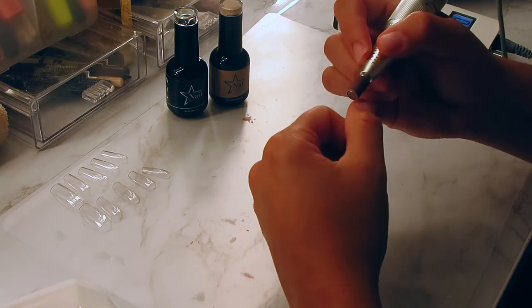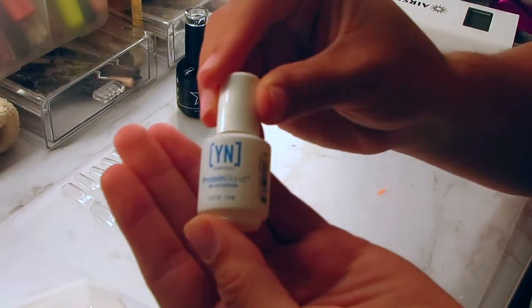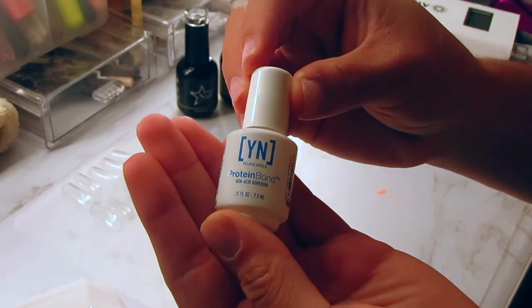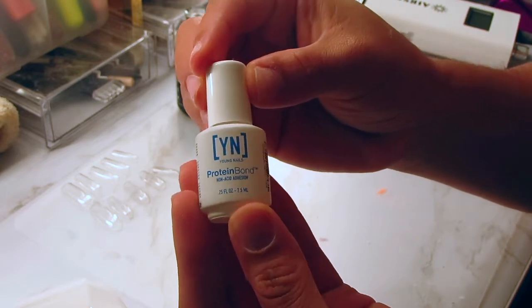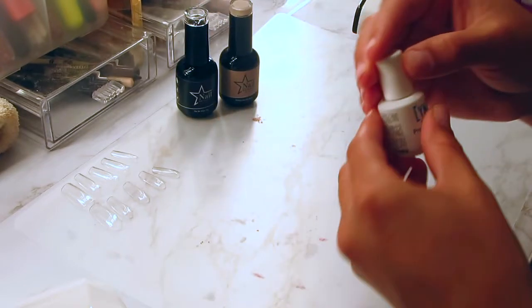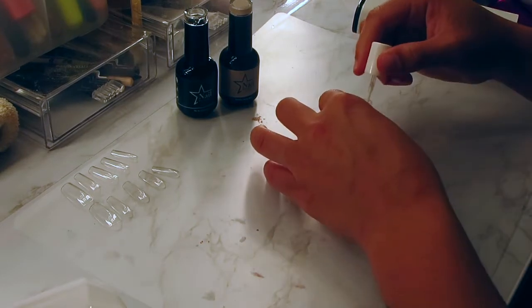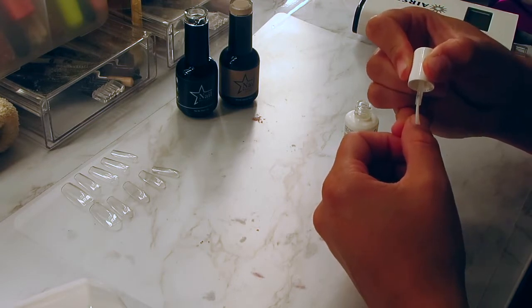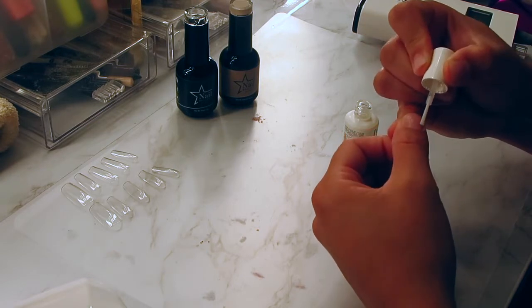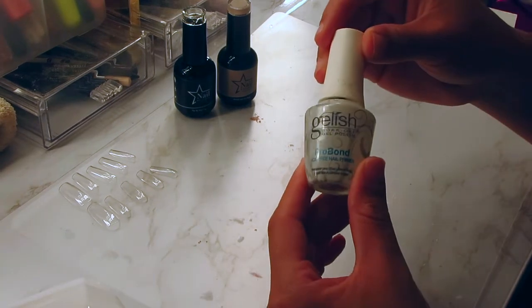Next I'm going to be taking this Young Nails protein bond. If you do your own nails at home, you need this — trust me. Your nails are going to last two to three weeks without any lifting with this stuff. It's a game-changer. I'm just going to be applying one layer of this protein bond.